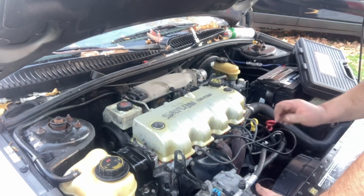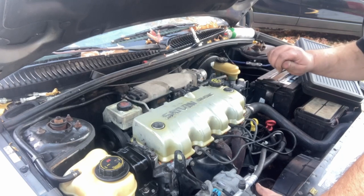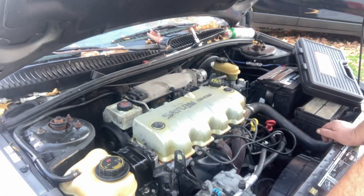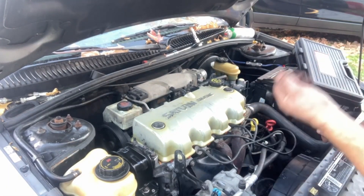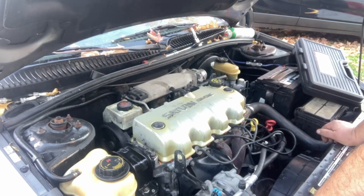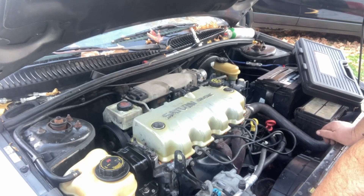If you try to start it and it doesn't get a signal, you stop trying and try again, then it starts right up. That's typically a camshaft position sensor issue - the second time it realizes it didn't get a signal, so it switches over to the crank. But I don't think that's the problem with it not running right. Let me fire it up.